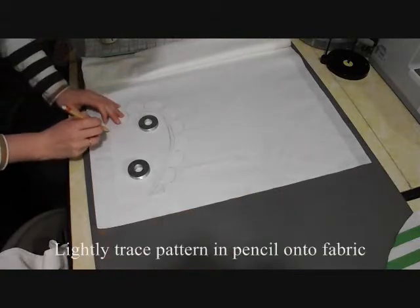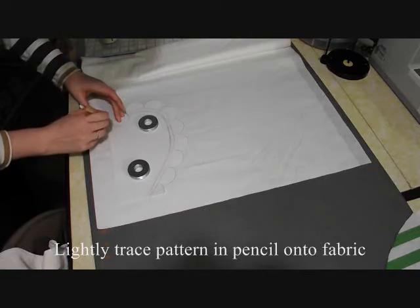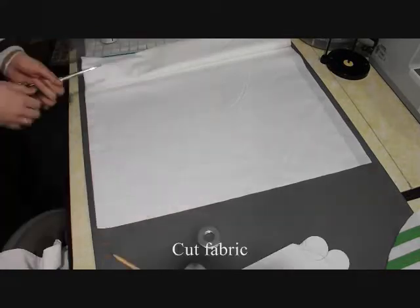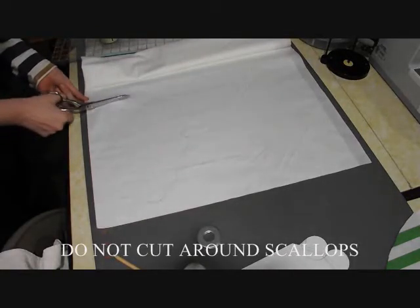Cut out the pattern you just made. Then lightly trace that pattern in pencil, fabric chalk, or washable marker onto the fabric you're using. Cut the fabric, but do not cut around the scallops.